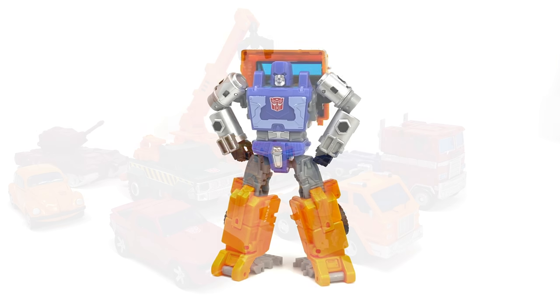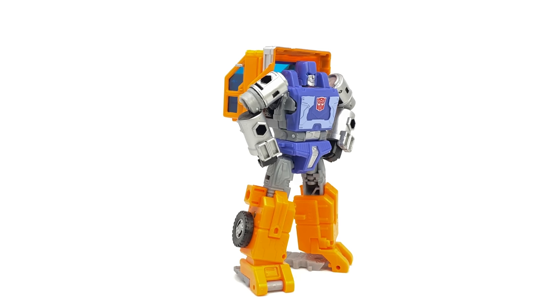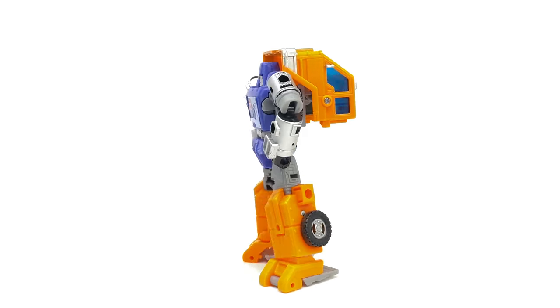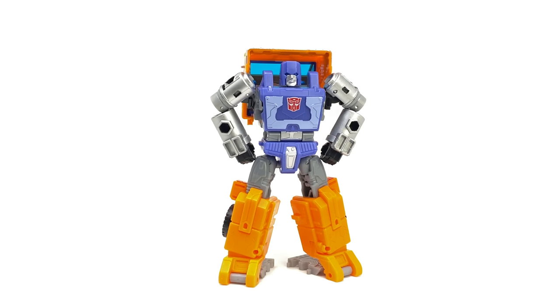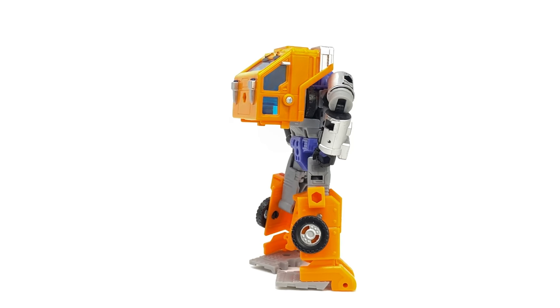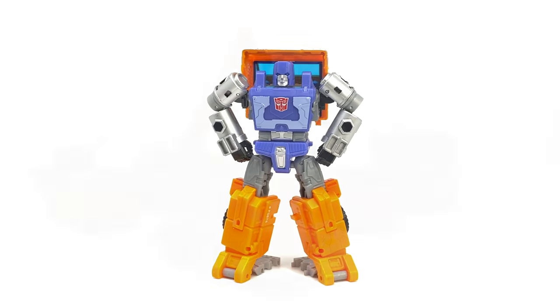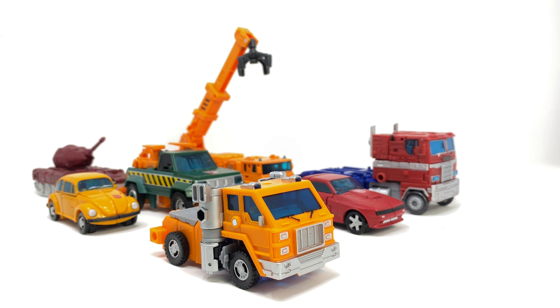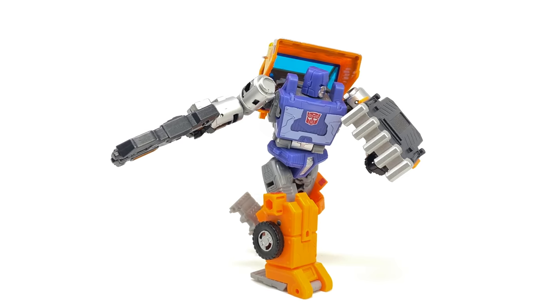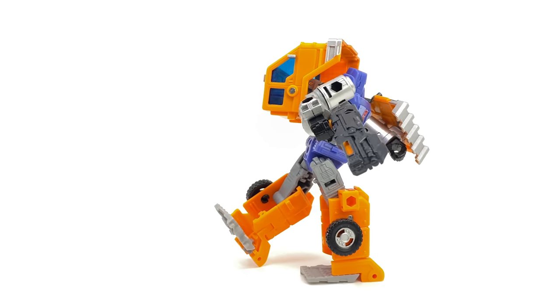Some final thoughts: much like the majority of War for Cybertron figures that give updated representations of our favourite G1 characters, this version of Huffer is potentially the best representation we have gotten of this character in the Generations toy line. Despite some discrepancies with the colorization in robot mode, as far as the actual sculpt work is concerned I believe him to look almost spot on to his original character model. The only area which is majorly inaccurate is the wheels hanging on the sides of the legs — I'm almost certain Hasbro could have found a way to conceal those. I do love the addition of accessories, as they didn't necessarily have to include any with this character. The shield is a nice touch, and the blaster is one of my favourite War for Cybertron deluxe accessories — it looks so futuristic and stylistic.